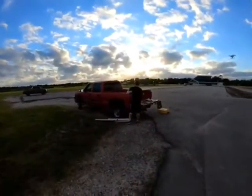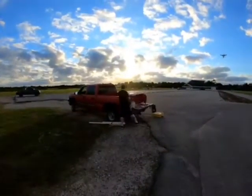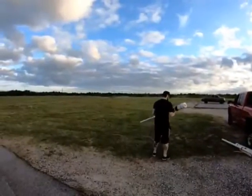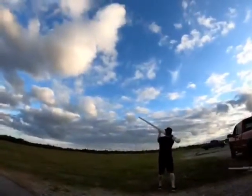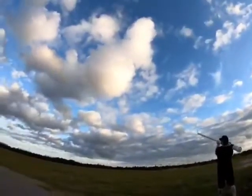Alright, Dan's running the fan, getting his alcohol-fuel mixture atomized. I'm going to step around here — the sun's kind of in the shop. No go on the darts. Alright, so we're going to see if we can actually hit the drone.